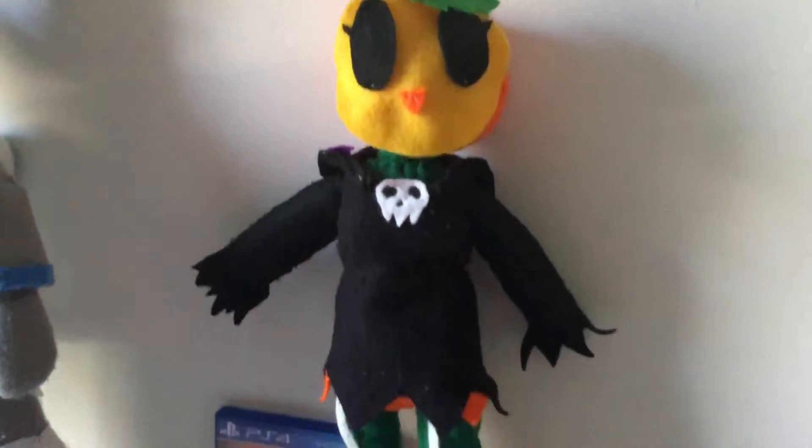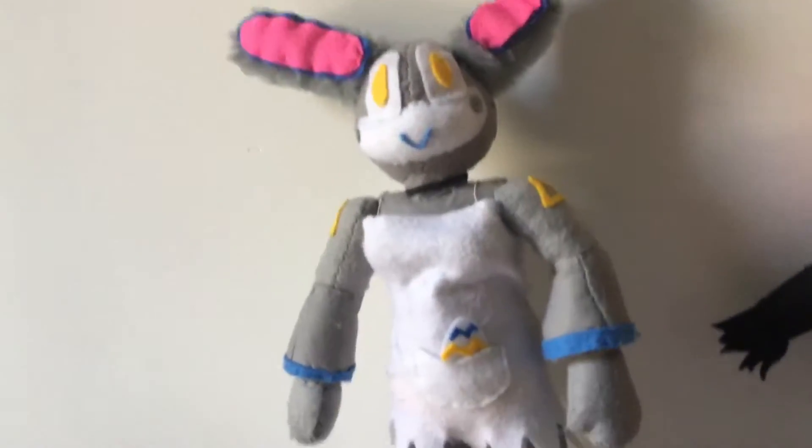So here's my Easter form pumpkin patch character, and here's my Easter form wave character.